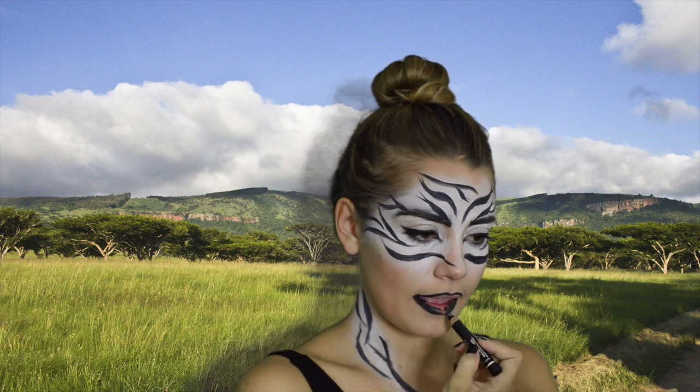I extended the stripes down onto my neck as well. For the lips, fill them in with black — black lipstick works great. If you want a more intense zebra look, make a large oval around your nose and mouth and you'll get a super dramatic zebra effect.